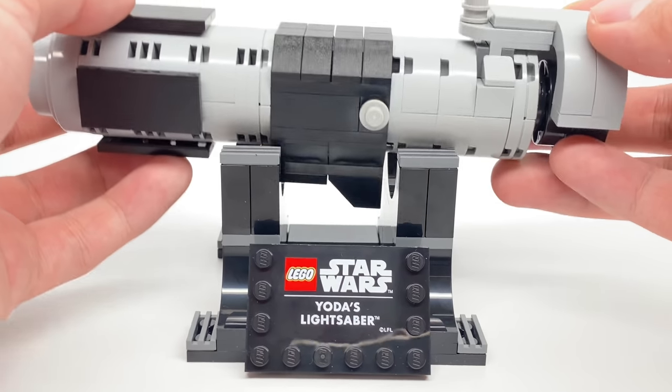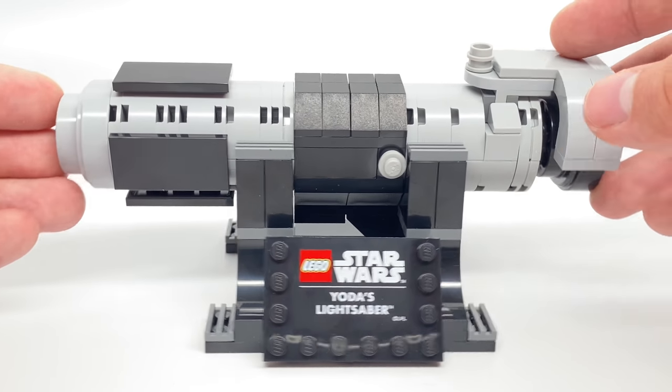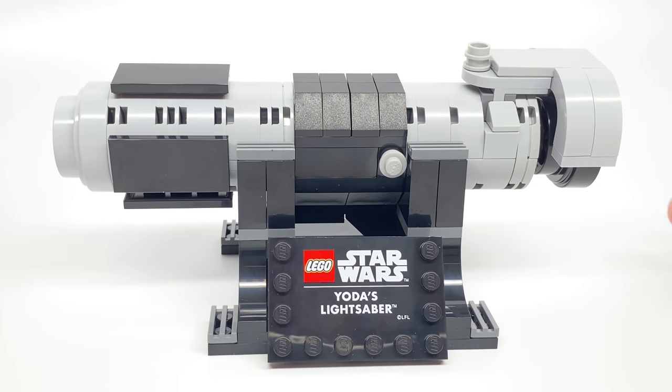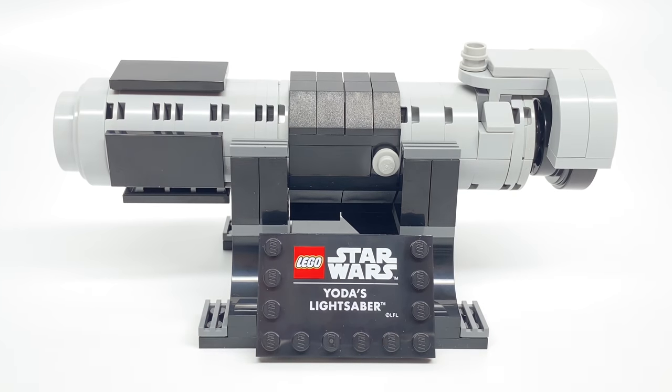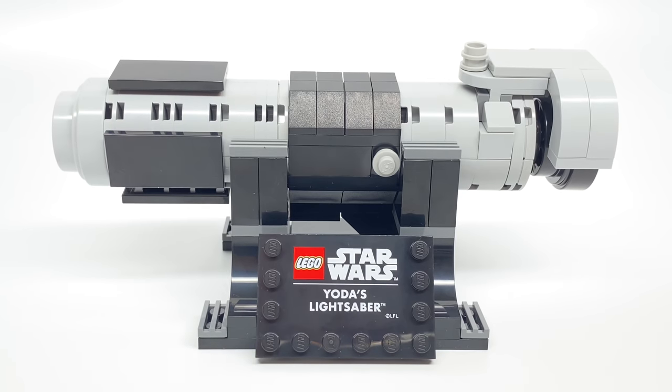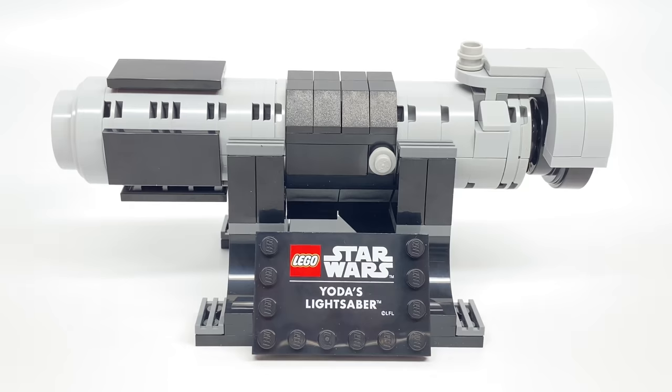This promo seems more of an experiment. I think they're trying to see what the reception is on this handle — is there interest here? And maybe in the future we'll get these full-on buildable lightsaber roleplay-esque toys. I like that idea, and I hope LEGO goes there. It would be cool to just have a lineup of all these different lightsabers, because they could go the roleplay kids route, or they could go the display route like this.